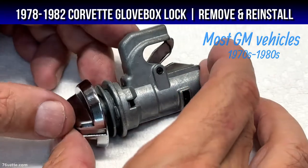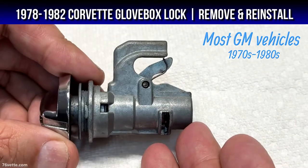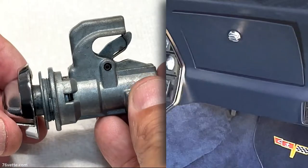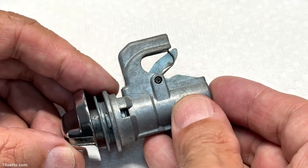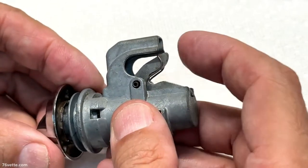Hey guys, so this is the glove box lock. I thought in order to do this demonstration — how you take it apart and put it back together — it would be a lot easier for you guys to see if I did it on the workbench. As you can see right now, this is in the open position.